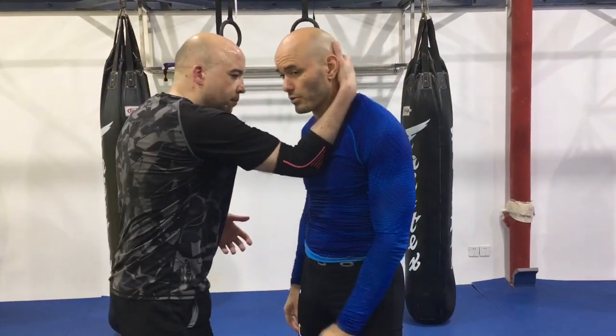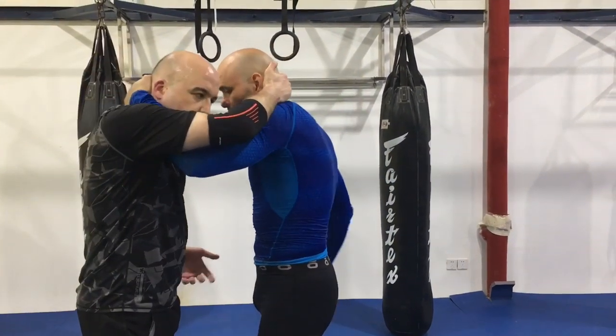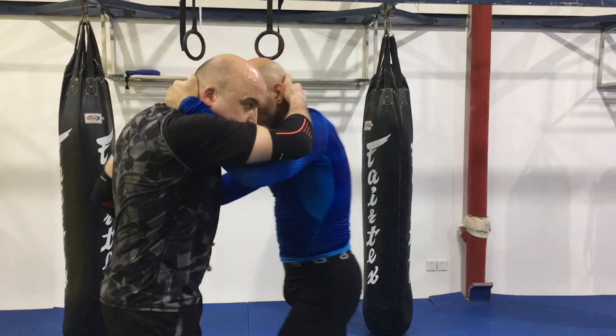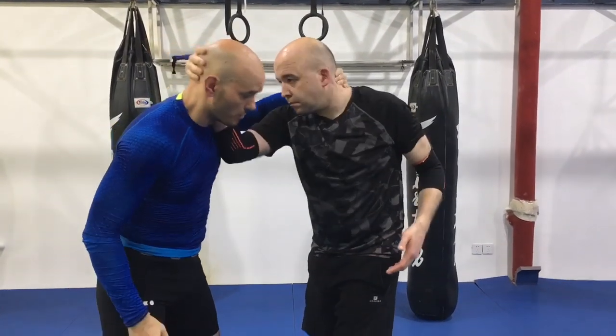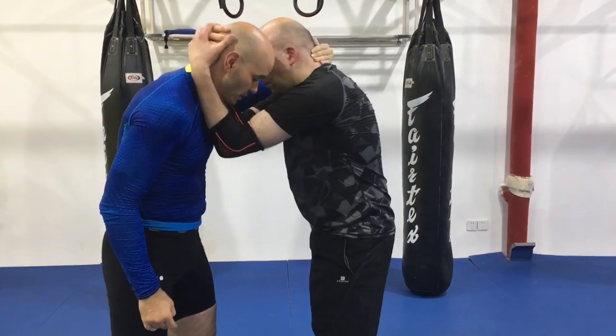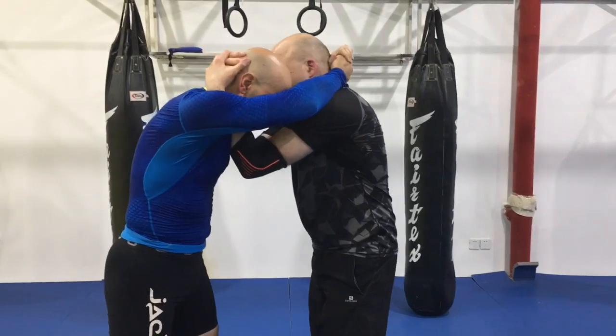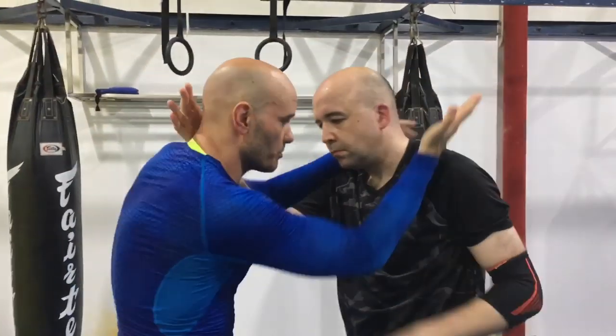If you're not familiar with the concept of the inside of the clinch, the inside of the clinch is where you control the clinch from. For example, grab a collar tie — right now he's controlling the clinch. If I can swim this hand in the middle, now I'm controlling the clinch. If he brings this arm back to the middle, he just got control of that clinch. If he's got two arms in the middle, he's controlling this. If my arms are on the outside, he still has control. So I want to bring my arms to the inside.